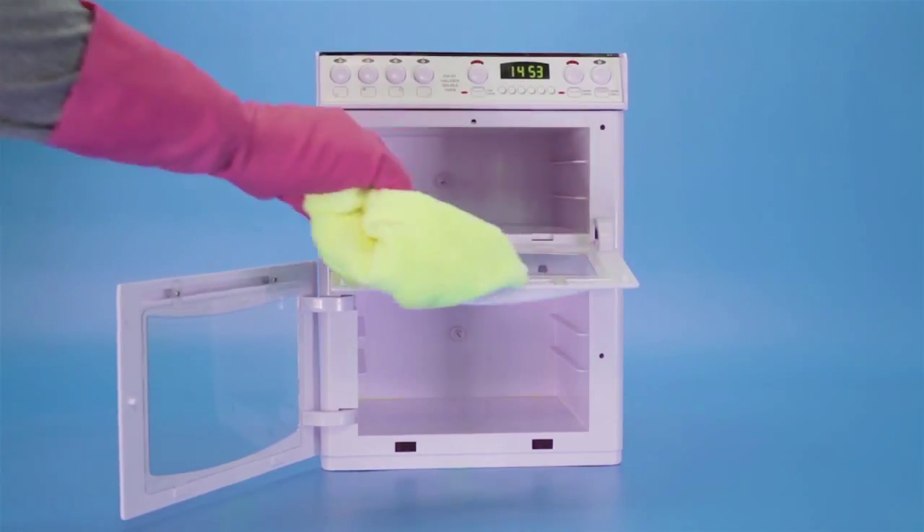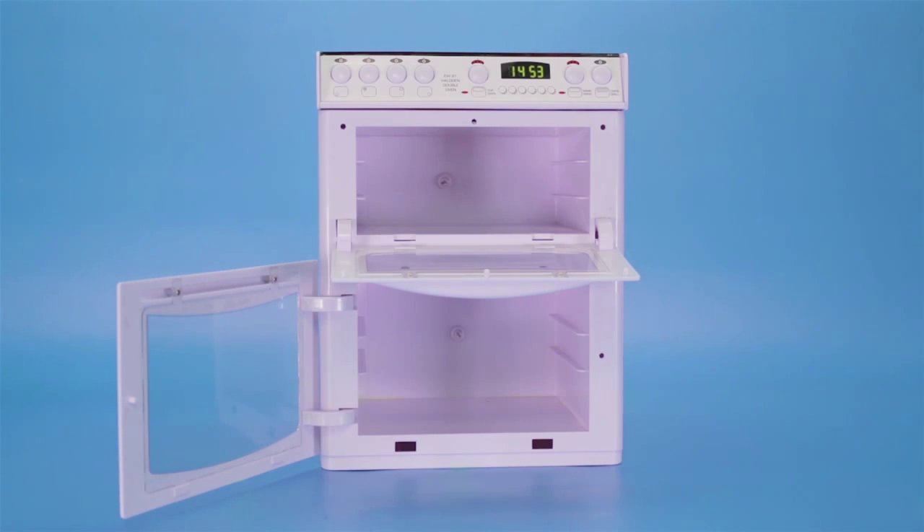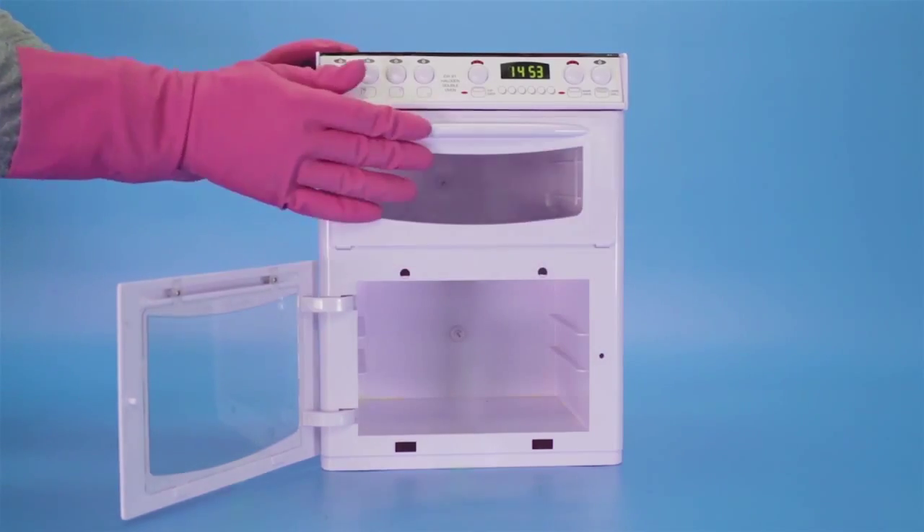After cleaning the oven, leave the oven door open and refrain from using the oven for a few hours, to ensure that all fumes from oven cleaning products have disappeared.